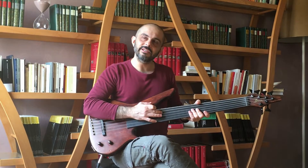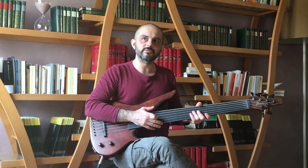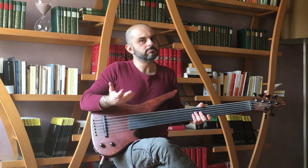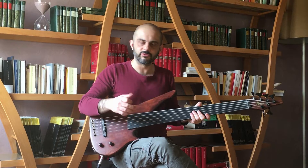It's tuned E, A, D, G, C, F — therefore pretty much like a guitar an octave lower, instead of having B and E at the very top, it has C and F.